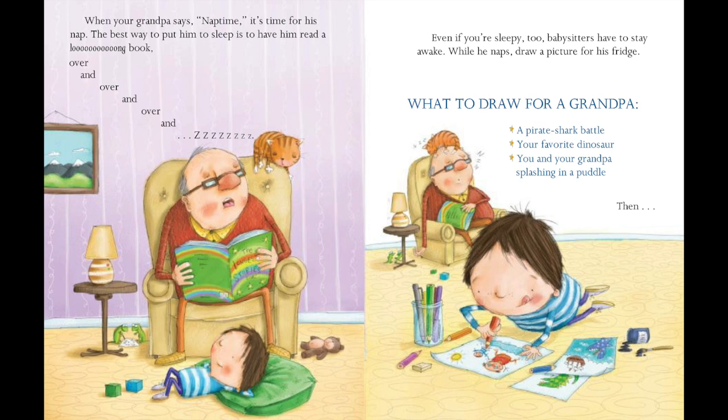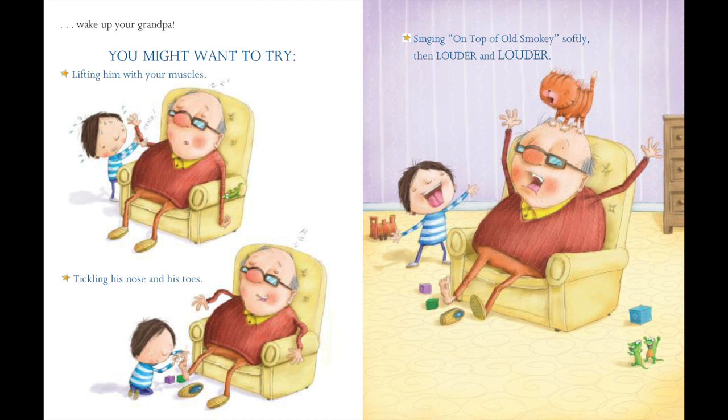What to draw for a grandpa: a pirate shark battle? Your favorite dinosaur? You and your grandpa splashing in a puddle. Then, wake up your grandpa. You might want to try lifting him up with your muscles, tickling his nose and his toes, singing on top of Old Smokey softly, then louder and louder.